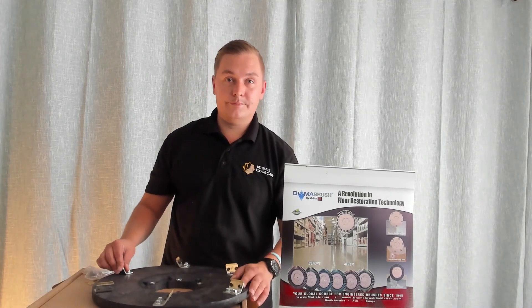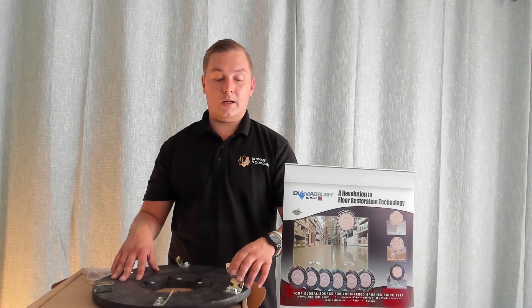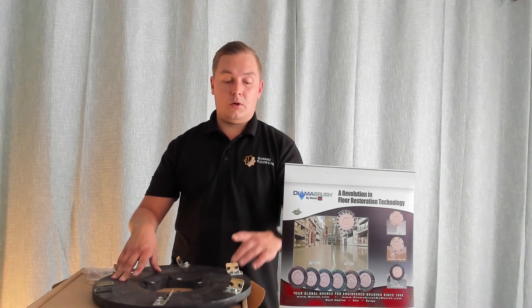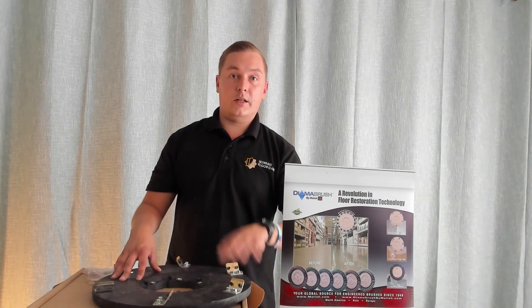It's a simple system — you just unscrew the screws, slot the blades out, and put them back in. A key benefit of these blades on this single disc system is that they are reversible. So once they start wearing on one side, you can flip them over and start using the other side.